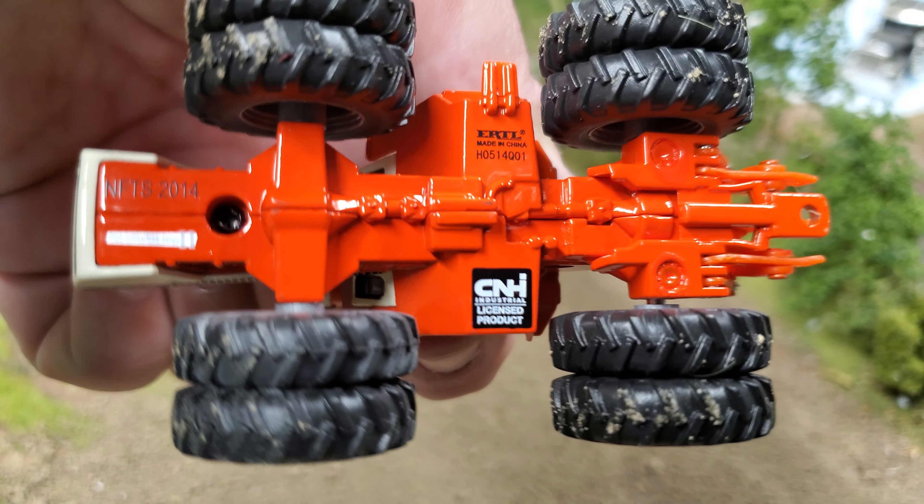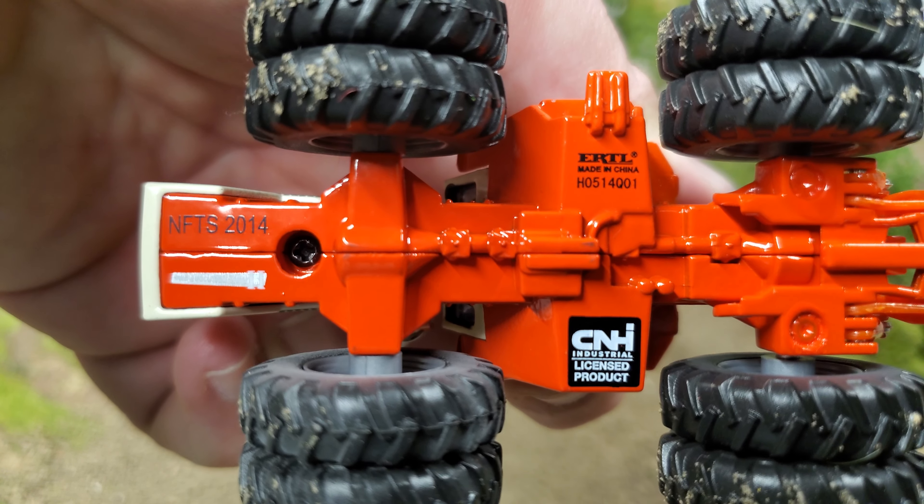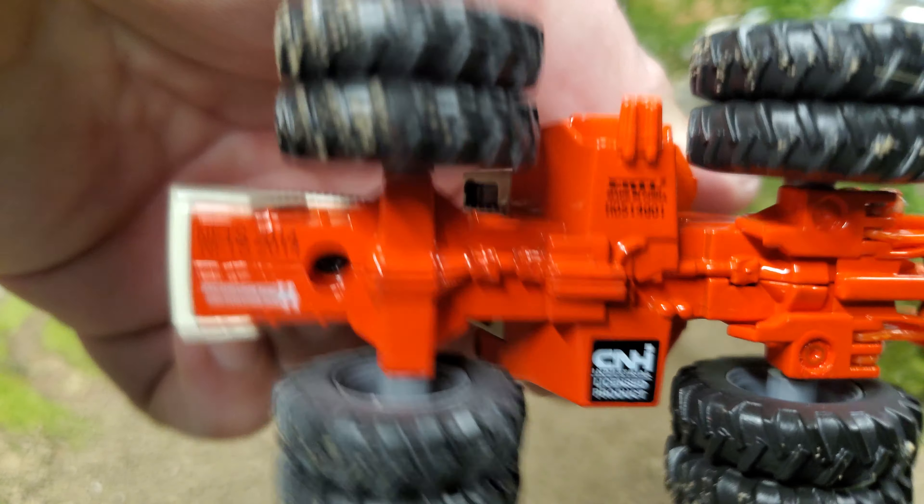Checking out the bottom, we've got the C&H logo as well as the National Farm Toy Show 2014 logo there. There's a quick look at this Case 4890 National Farm Toy Show 2014 tractor. This is the four-wheel drive evolution series — certainly my favorite series we've seen. I love vintage four-wheel drive.